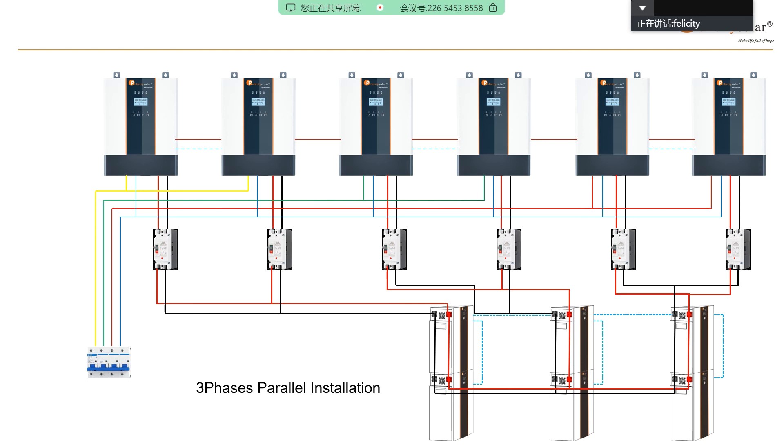After you complete all the cable connections, the last step is to set the parallel mode. Turn on the first inverter and set P1 in program 28. After that, turn it off, then turn on the second one and set P2. Then off, then the third one — set P3. This is how to do the three-phase parallel connection, one by one individually.